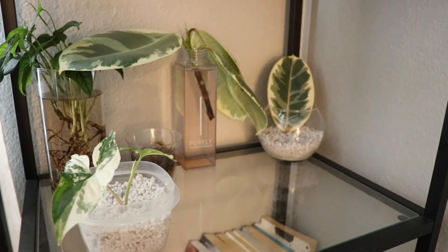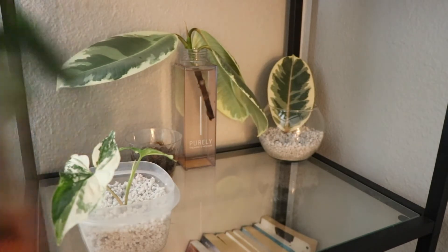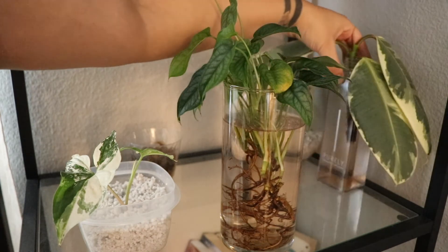I'm just going to rearrange my plants to the order that I had them. Thank you guys so much for sticking to the end — I appreciate you so much and I will see you on the next one. Bye!